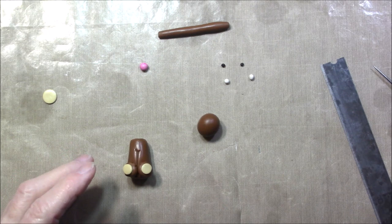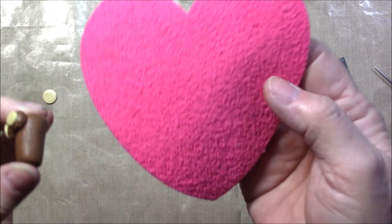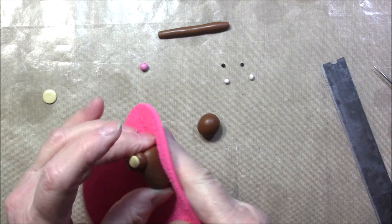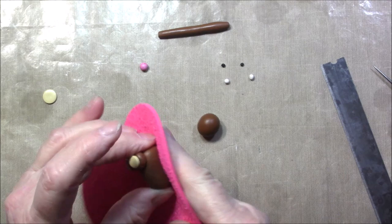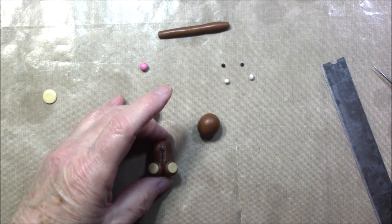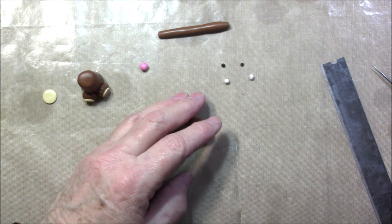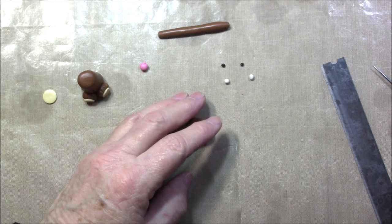If you want to give some texture to his body, I'm using one of these faux fun foam shapes — this one is a heart — and the texture on it kind of looks like hair. I'm just going to make sure it goes up and down to give him some texture, some hair, so he isn't so blah looking. Now we're going to work on his head.